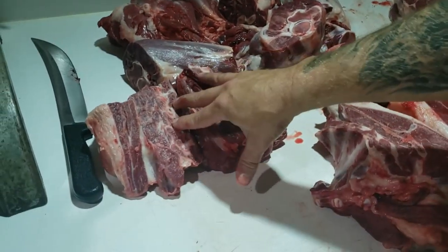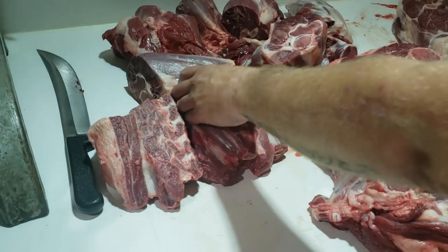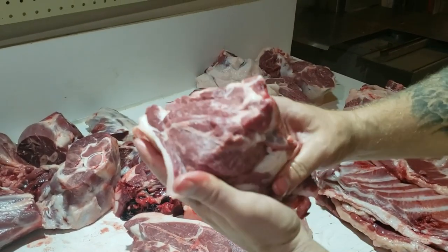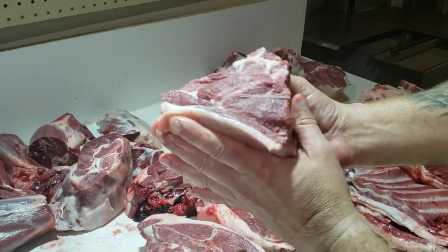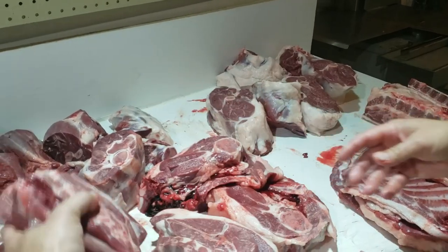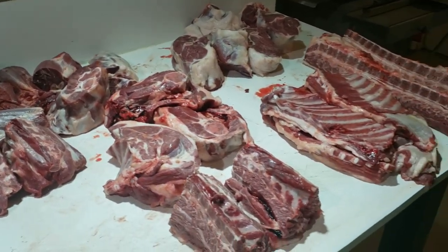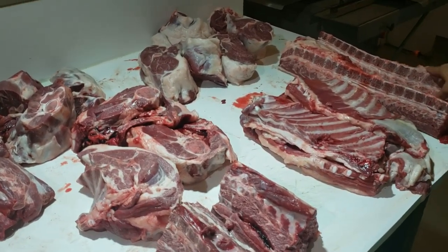And then my two halves of the neck — I'm going to do the same thing, bone that all out. I have taken these for roast before; they make great roasts. I may change my mind and put those into roast yet. They'll literally fall apart in the slow cooker. Anyway, I'm going to cut up these chops, get those set aside, and then start picking away on this pile.